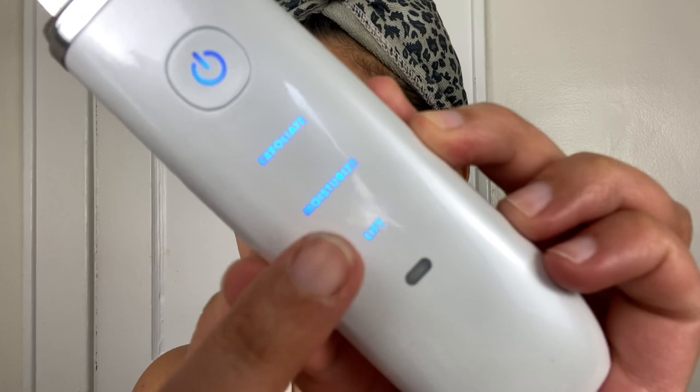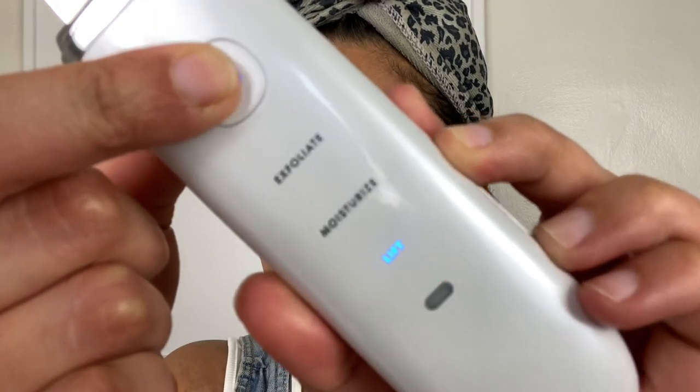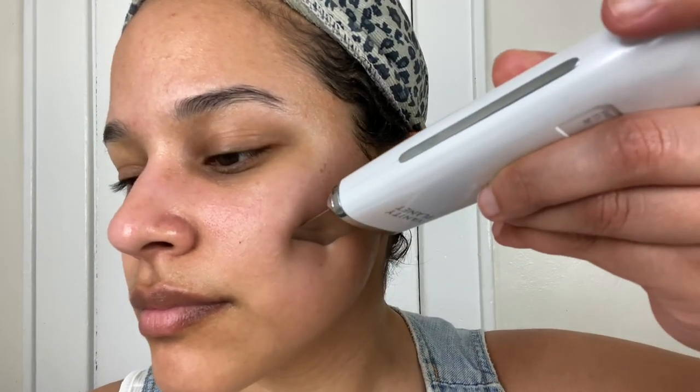Now I'm going to show you guys the third mode, which is the Lift mode. The Lift mode has an EMS microcurrent that gently stimulates facial muscles, tightens the skin, lifts facial contours, and reduces the appearance of fine lines and wrinkles — which I know is what we all want.